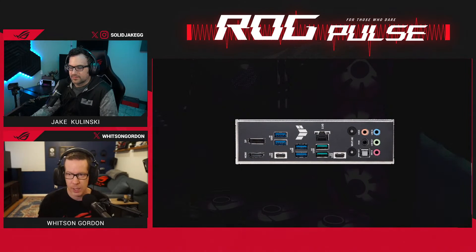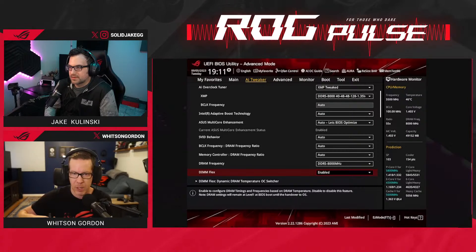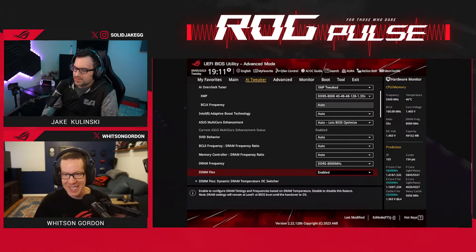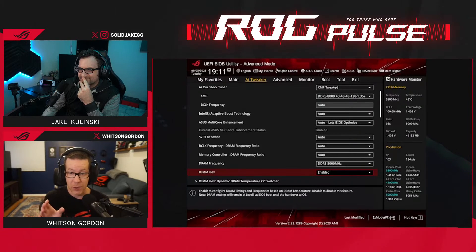Now let's talk about two software features: AEMP2 and DimFlex. AEMP — the ASUS Enhanced Memory Profile — lets you boost your memory above its baseline settings without much fiddling. Even if your RAM doesn't support XMP, you can get one-click optimization. The latest firmware improves this further, allowing you to optimize a four-DIMM configuration even with a mixture of different memory brands or dies — something that has always been a challenge. Two kits of the same model number but different dies on the chips can now all run at the same speed and timing.